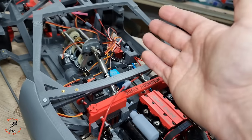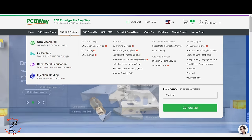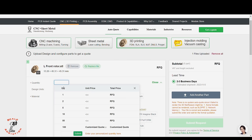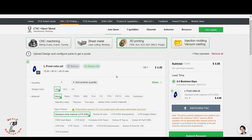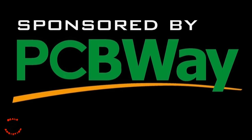This video is sponsored by PCBWay. PCBWay is offering 3D printing, CNC machining, sheet metal fabrication, and injection molding. You just have to upload the file and it will tell you the price and shipping date. PCBWay is linked in the video description box below for more information. Thanks to PCBWay for sponsoring this video.